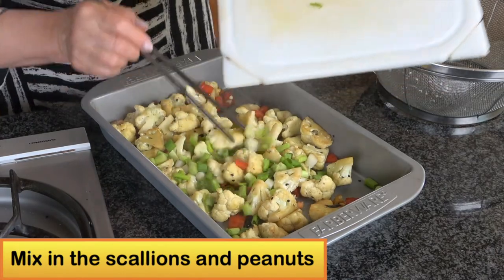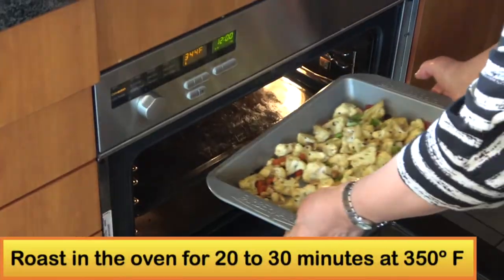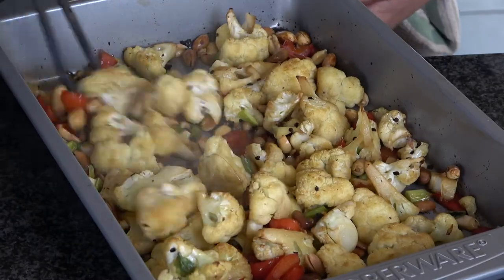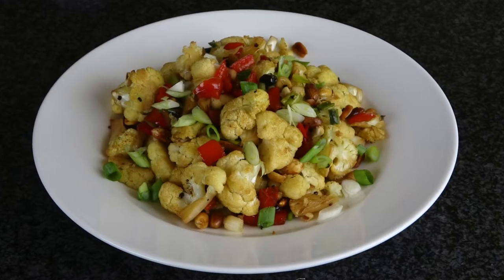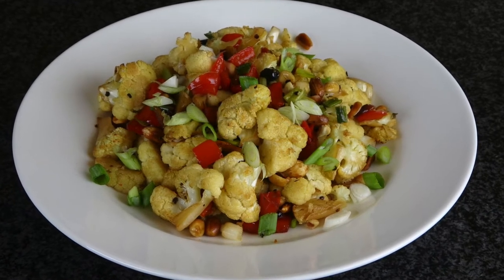Add the scallion and the peanuts and stir a little bit. Roast it in the oven for 20 to 30 minutes. Once the cauliflower is slightly brown or soft, move it to a plate and serve. This is a wonderful vegan alternative to Kung Pao chicken.